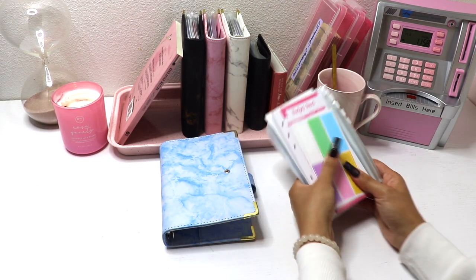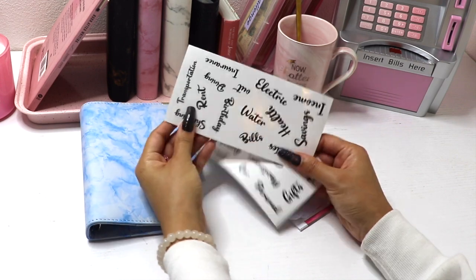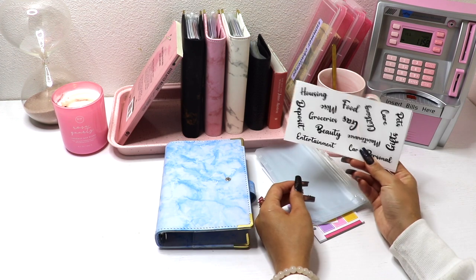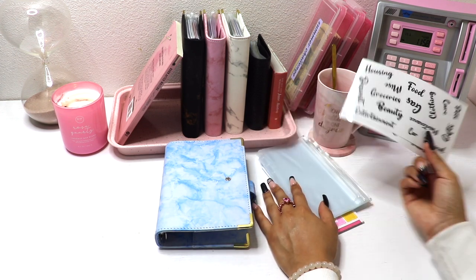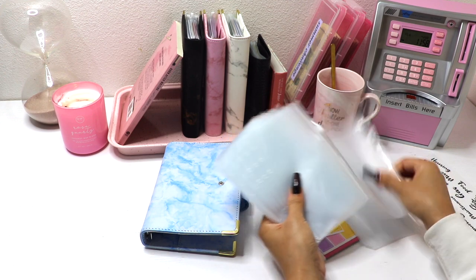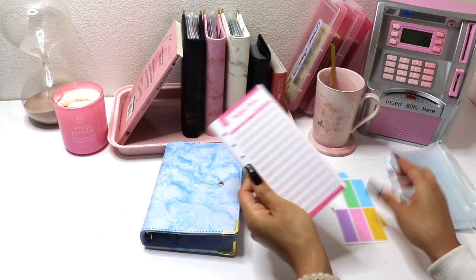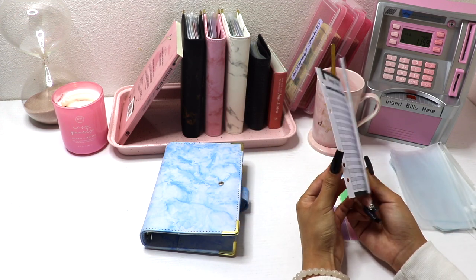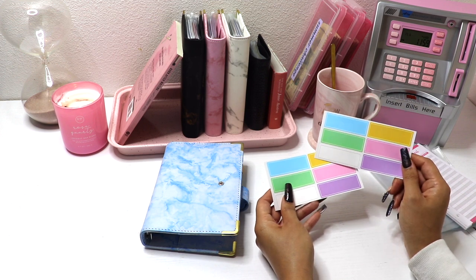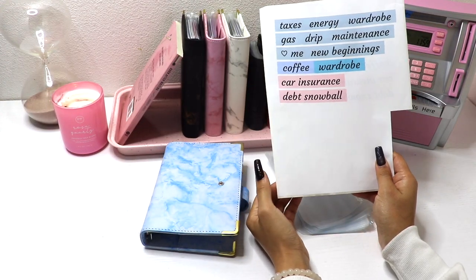The inside is pretty much the same. Usually when you're ordering, most binders will come with envelopes already — it also comes with some labels. We got rent, transportation, gifts, clothing, gas, beauty. They're actually really cute labels, but I like my own. The envelopes — I believe it comes with 12. It also comes with budgeting sheets, which are identical to my previous binders, and there are some blank labels for you to write on.